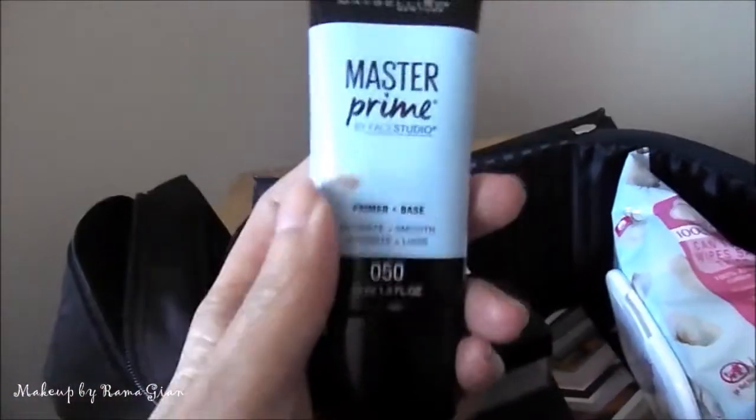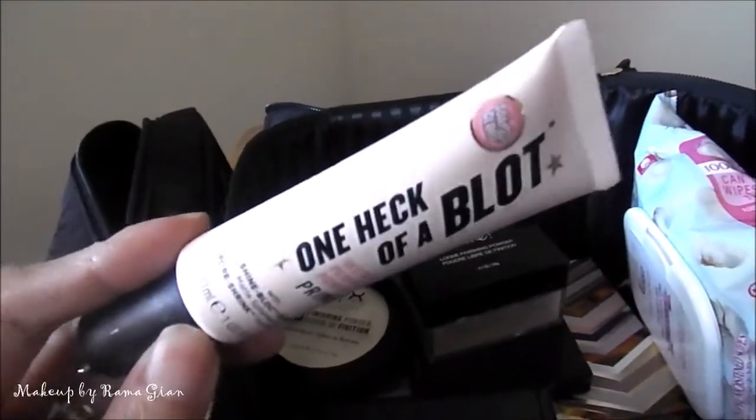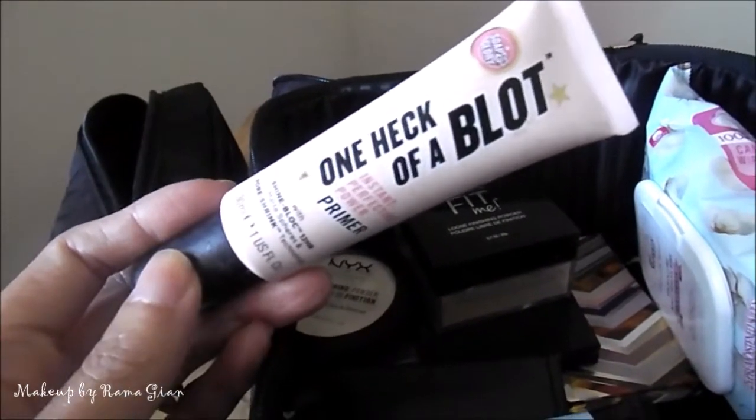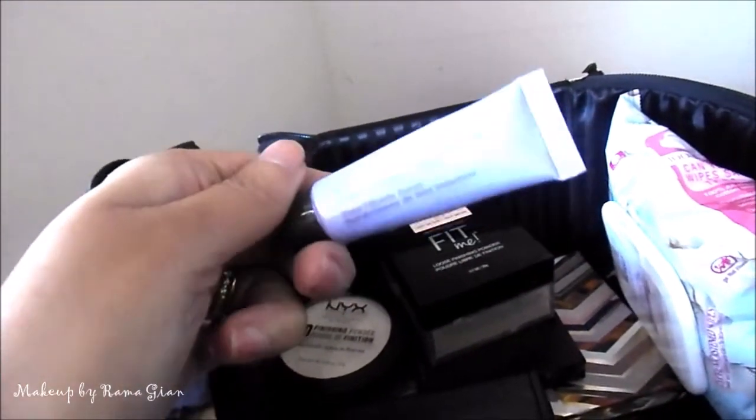I'm bringing two face primers. I'm bringing the Maybelline Fat Master Prime primer, which I've been loving a lot lately, and also the Soap & Glory One Heck of a Block primer because I get oily around my T-zone. I almost forgot — I'm also bringing the Becca First Light Priming Filter in the travel size.